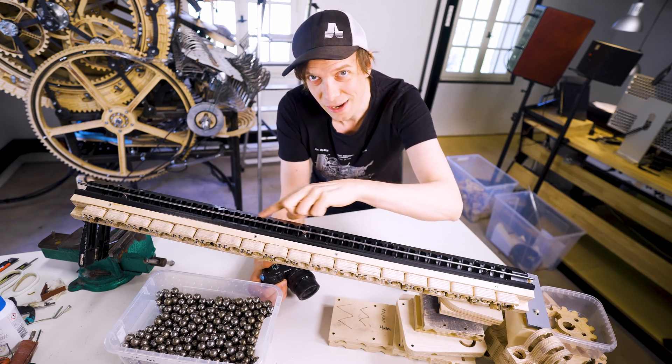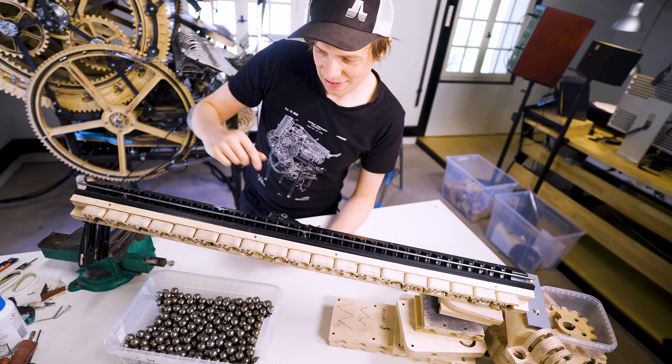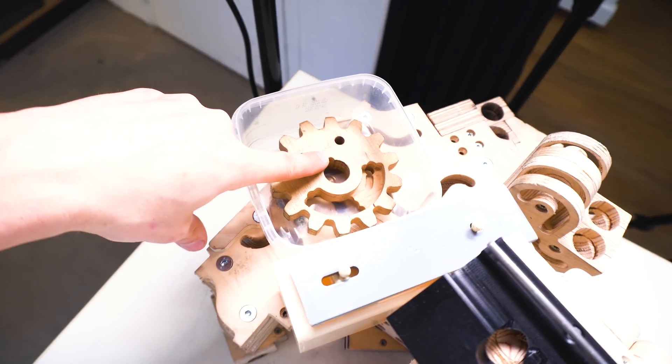Hello everyone, I just finished the brand new marble divider and I'm going to test it right now. The setup is like before: we have the food over here, a treasurer's river, and in the end a hungry Wilson.